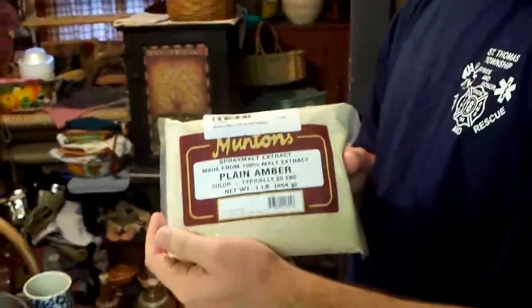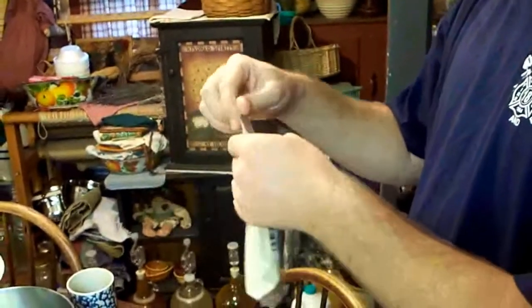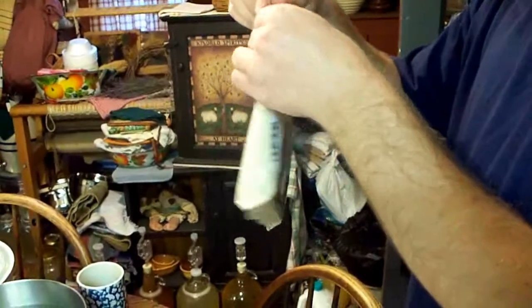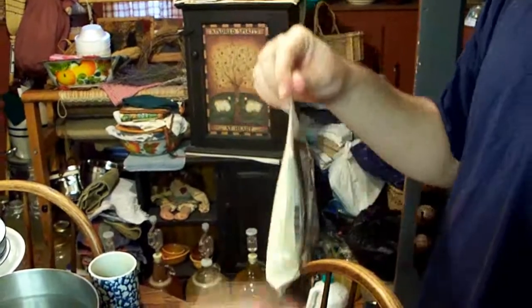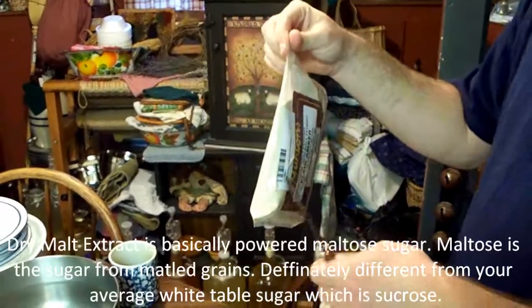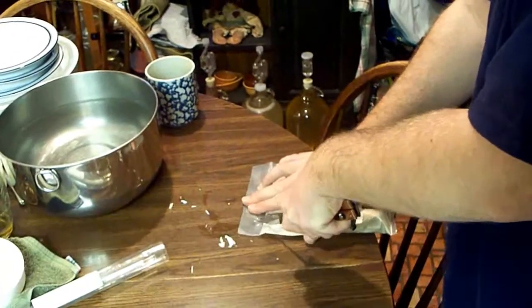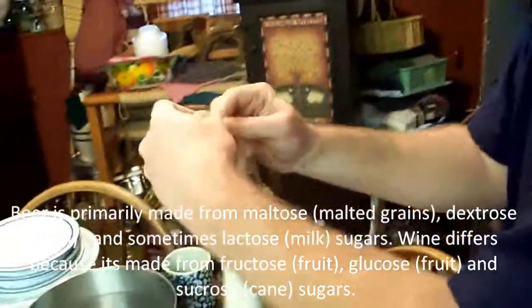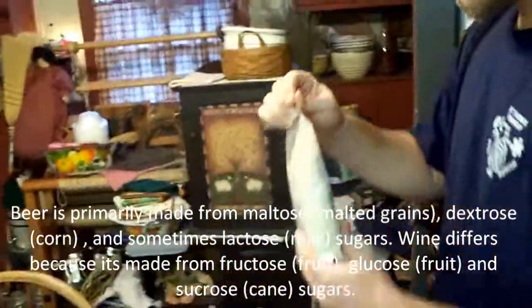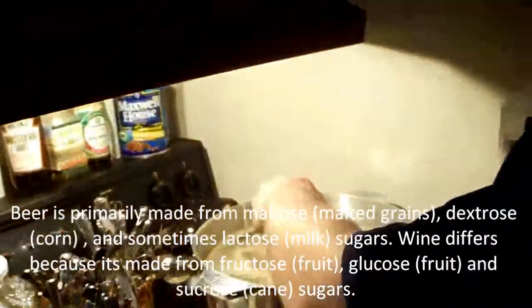Next, you add the DME — dry malt extract. It's going to give it a fuller body and increase the alcohol a little bit, and affect the color of the body and all that. Let's see if I can do this without making a mess. I hope this all fits — might have to dump some out.